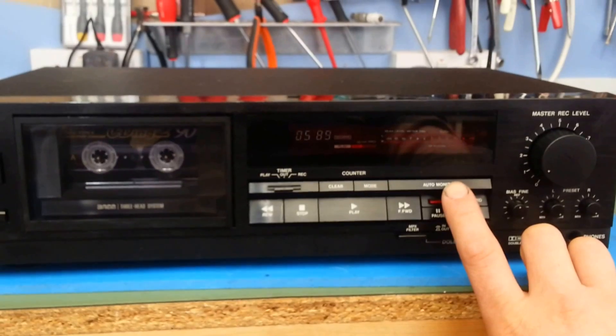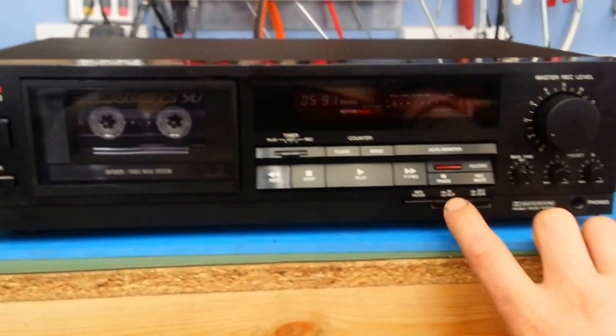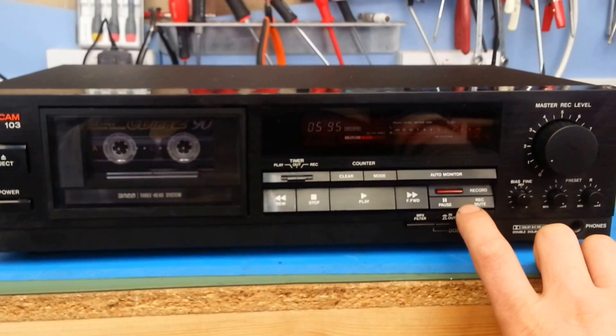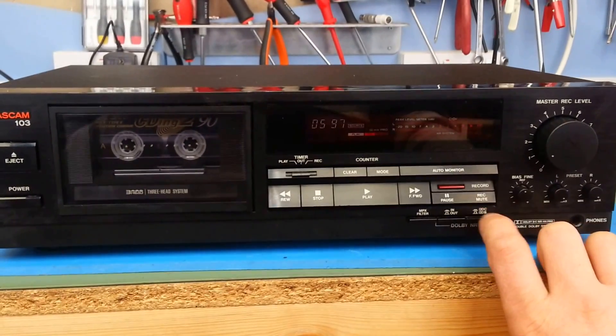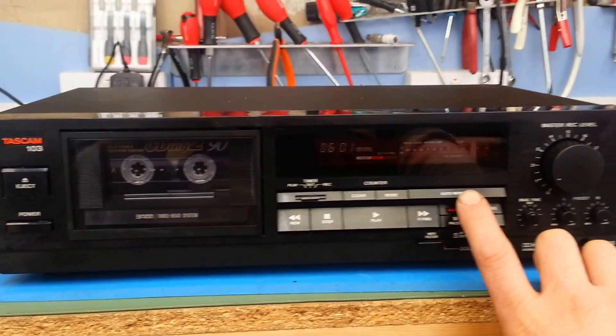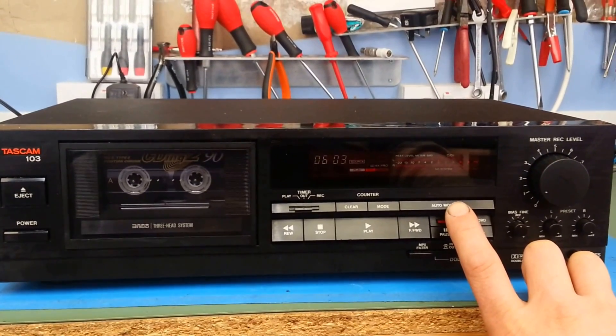I'm going to switch over now. You'll notice a big increase in hiss. Then I'll select Dolby B noise reduction and you'll hear the high frequencies drop — all the noise drops off quite noticeably. And then I'll go to Dolby C which drops it back even further. So I'm going to switch to the second head now — it's going to become very noisy and hissy.